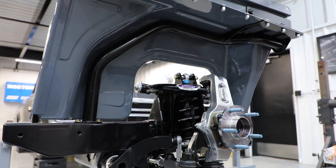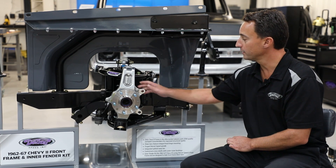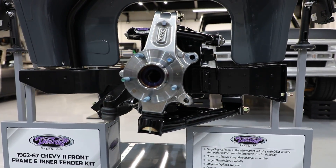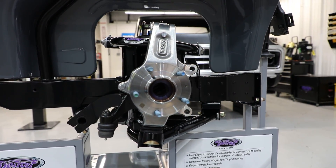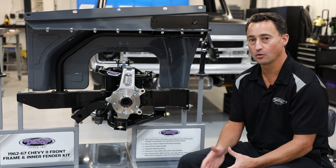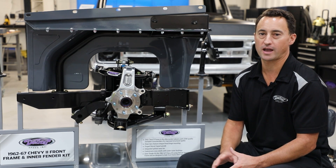Looking at the other side of our display you can see the tubular upper control arm as well as the lower tubular control arm, along with a Detroit Speed forged aluminum upright with hub pack as well as the JRI Detroit tune coil over shock and spring package. It's available as a non-adjustable shock or you can upgrade to a single or double adjustable shock, or a double adjustable shock with a remote canister.